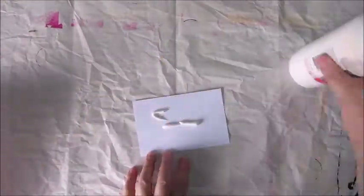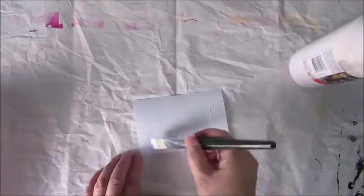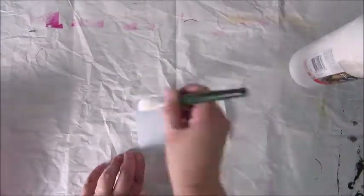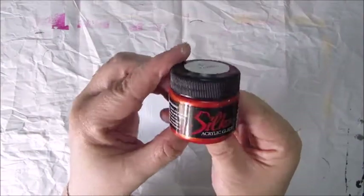Hello everyone, this is Jobke again, and I'm here with a small video again for you, of me making an index card, starting off with adding a layer of gesso to the card, and that is the gesso from Action.